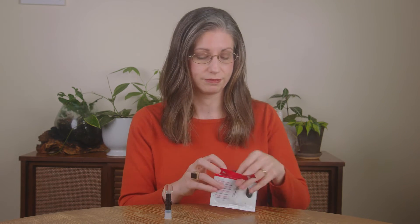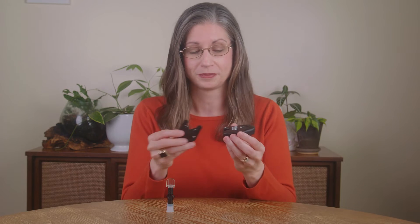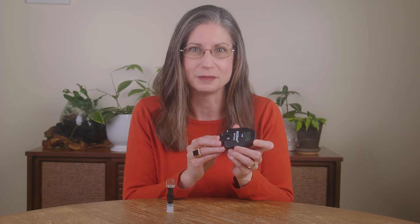Go ahead and find the pouch with the number two, which has the test cartridge, and open it. To make sure that the test cartridge matches the analyzer, verify that the codes match. See how the analyzer says A9 and the test cartridge also says A9 — that means the codes match and you can proceed with testing. Now insert the cartridge into the analyzer with the white circle facing upwards, then press and insert the test cartridge until you hear a click confirming it is in place.